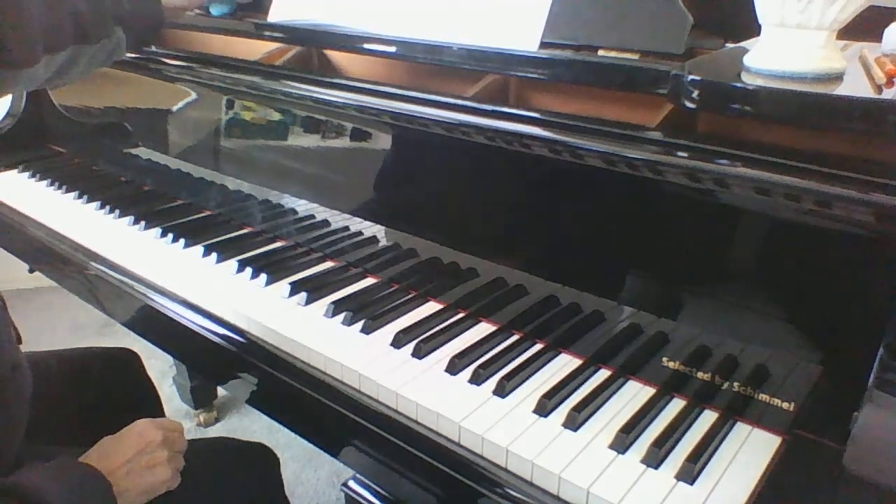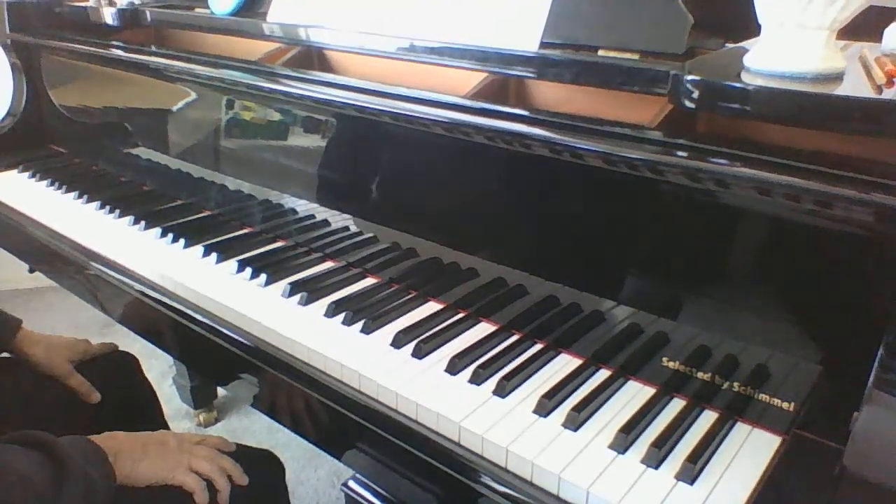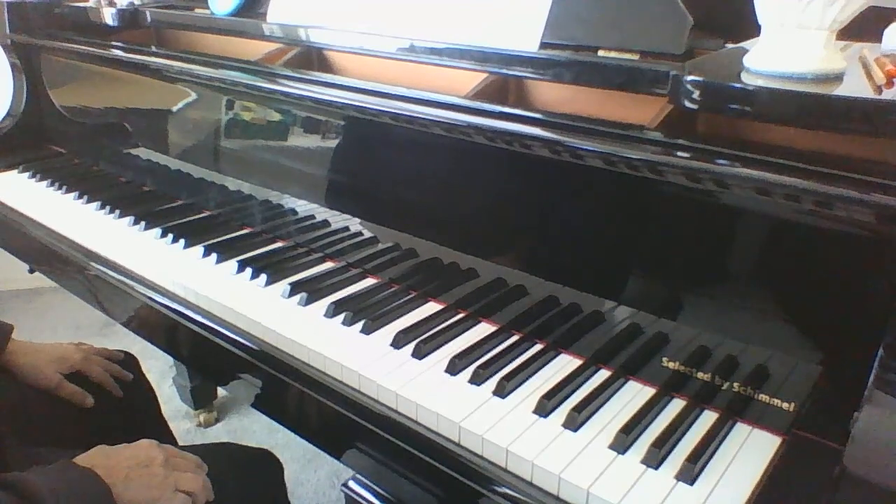Make sure to do a nice ritardando and a nice decrescendo on the end. Fun song to play — low G hand position. Indians. Thank you.